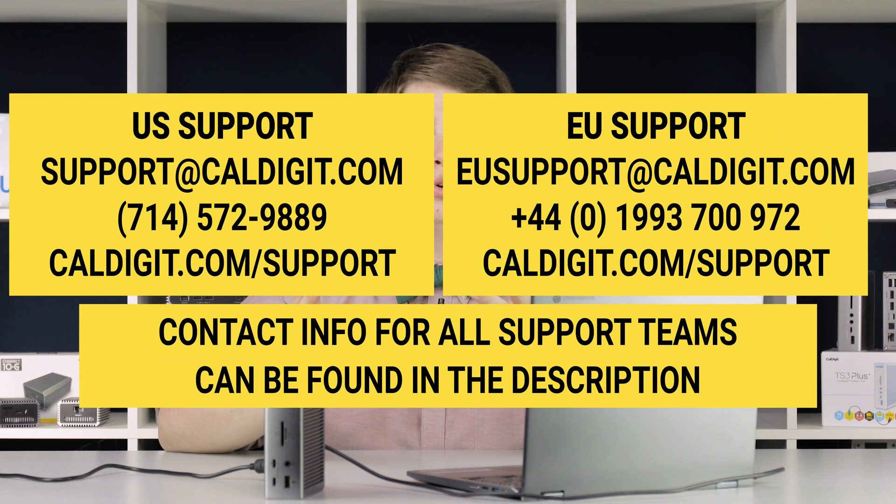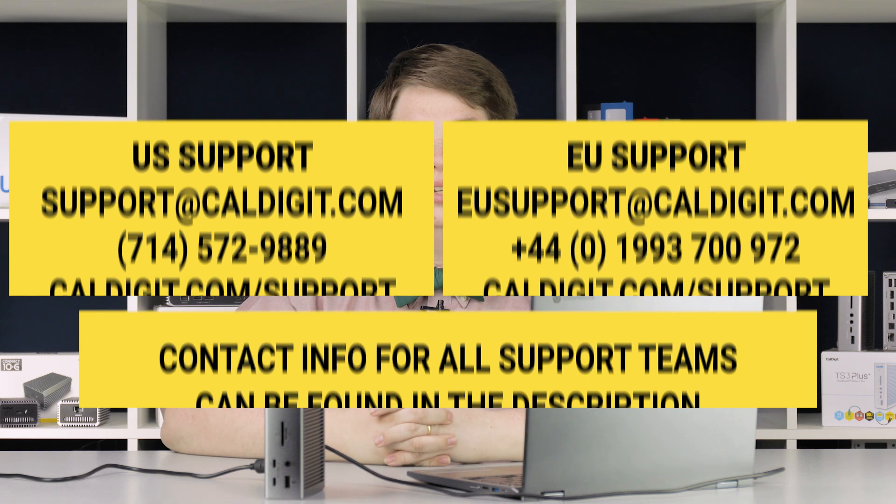And there you have it — it's as simple as that to set up your new TS4. As always, if you have any questions, please feel free to reach out to our support team. Contact methods are right here on the screen and also in the description below. For any updates on our products, you can follow us on our social media channels, also listed below. We hope you found this video useful. Thanks and have a great day.